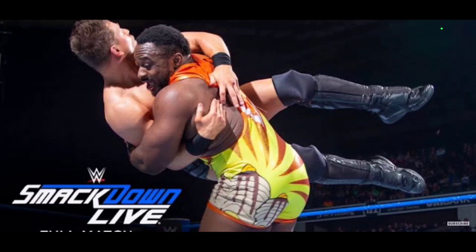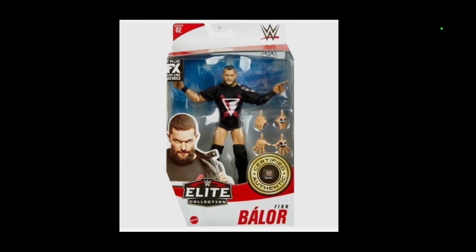For Big E, I would love to see that bright gear he wore right before he ended up going on the shelf. I love the yellow and orange — I think this gear would do the man justice. The last Elite release, I think it was the Royal Rumble, was pretty good, but this one would be one up from that.